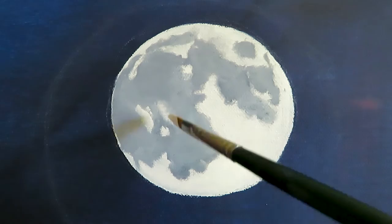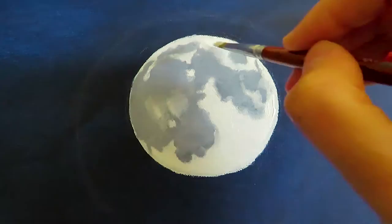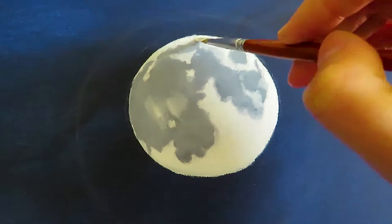With the second layer, I highlight the brightest parts even more with pure white and paint the edge more white, because the moon will look more shiny if the edge is bright. But you have to make sure that on the left side there is still a difference between the shadow part and the light part.